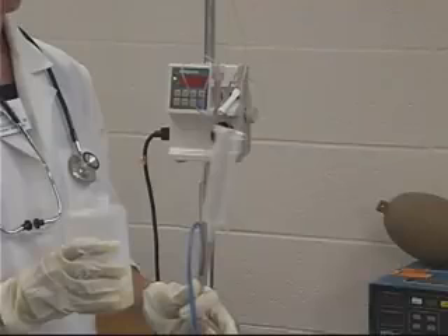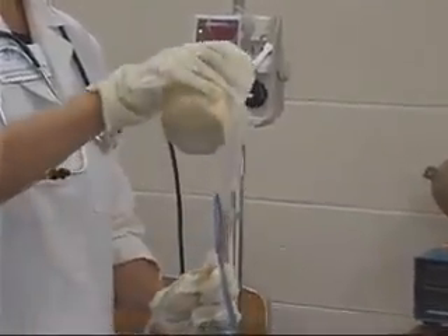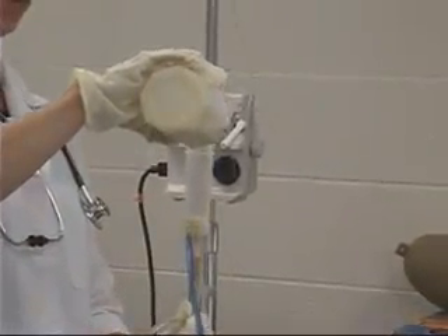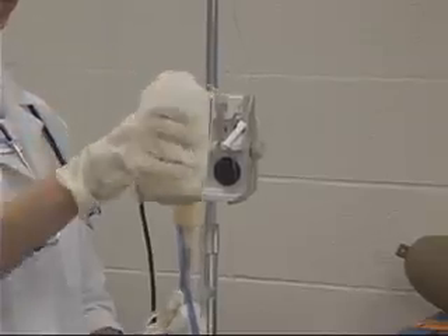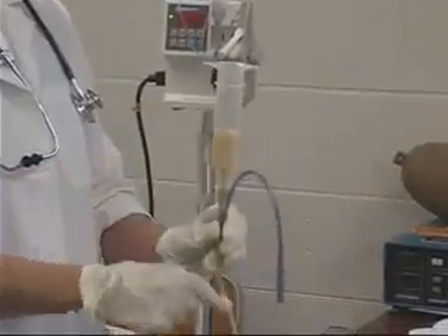Remove the plunger from the syringe and attach the empty syringe barrel to the NG tube. Holding the syringe no higher than 18 inches above the client's stomach, administer 30 cc's of water to flush and test the tubing. Clamp the tubing by folding before the syringe empties, as this prevents administering air into the client's stomach. Pour the feeding product into the syringe barrel and allow it to flow slowly by gravity over 15 minutes. Forced delivery increases risk of cramping, nausea, or vomiting.